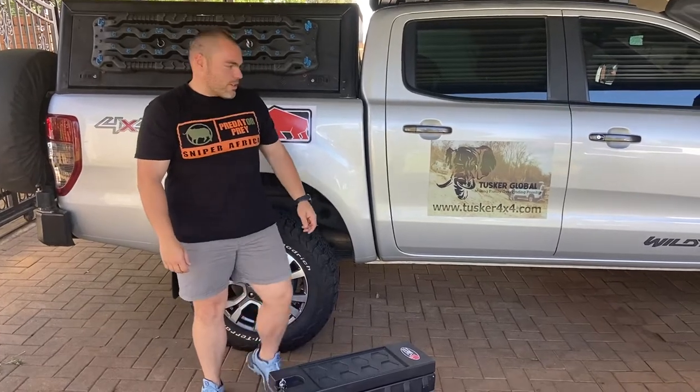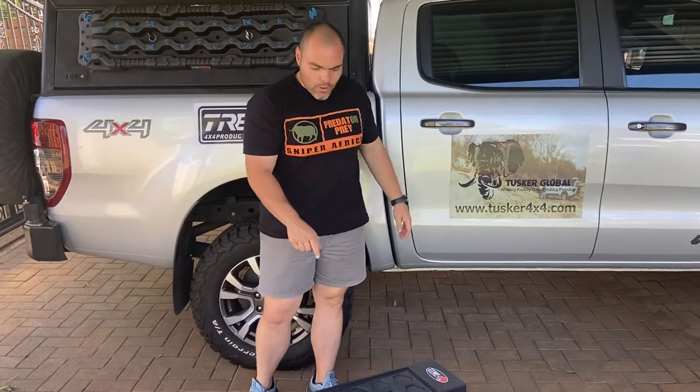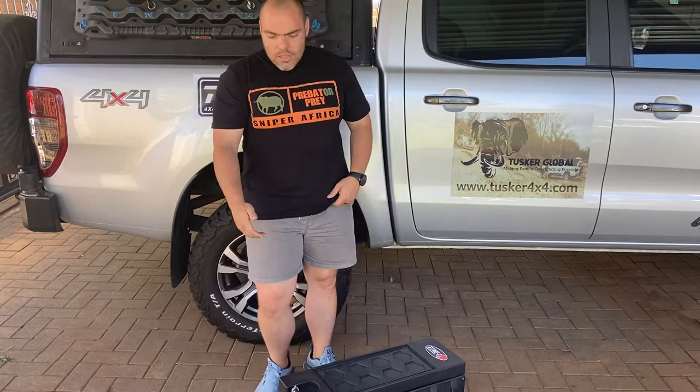Welcome back guys. Today we are with Tusco 4x4 and we're going to be doing a review on the Wilwell box, taking you through some of the main components, doing a little bit of a durability test, and showing you what makes this product different from the rest in the market.